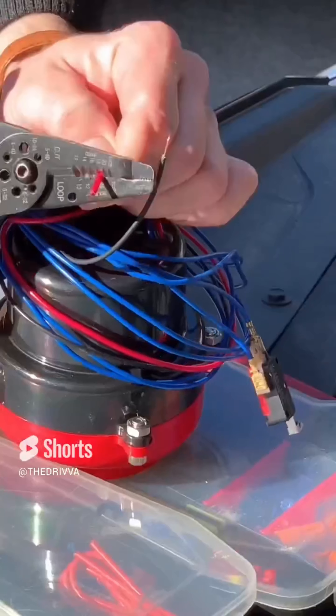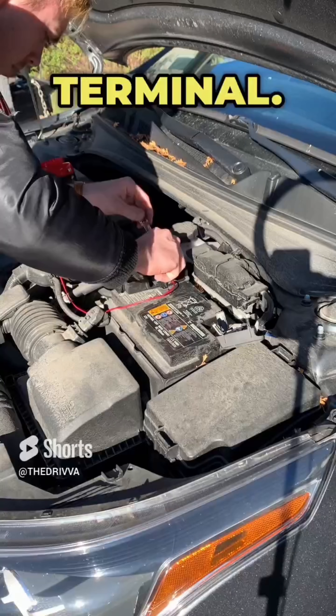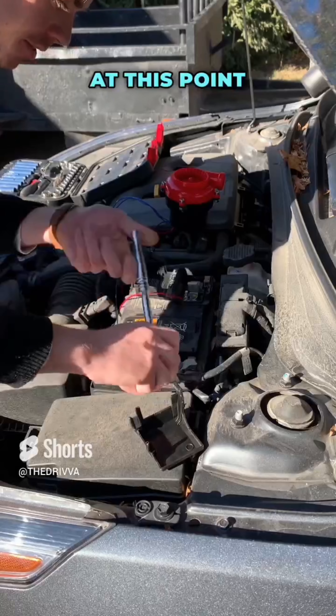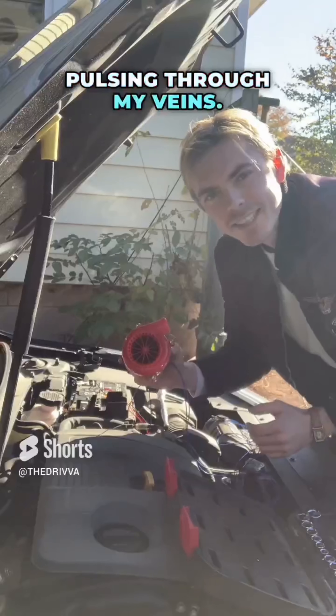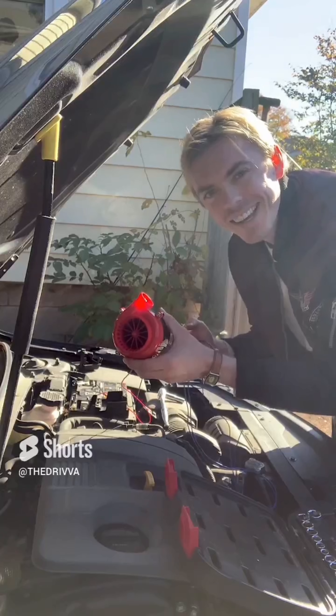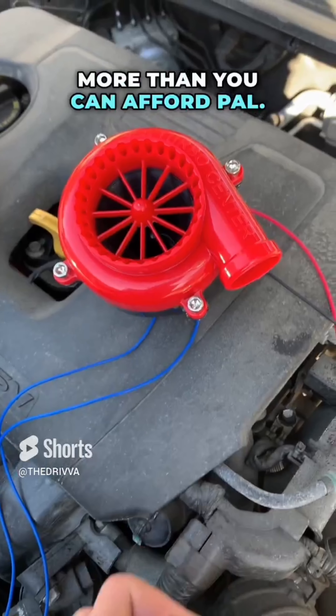We had to run the red wire to something called a positive terminal and the black one to a negative terminal, so I ran the wires straight to the battery terminals because it seemed to make sense. At this point I could literally feel the street cred pulsing through my veins. Hit the switch — too fast, too furious, more than you can afford pal.